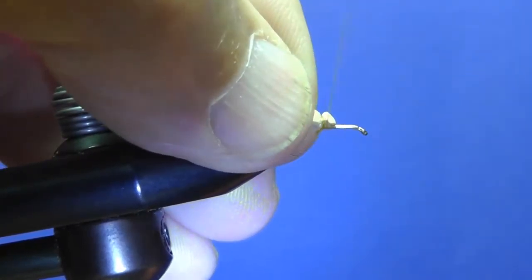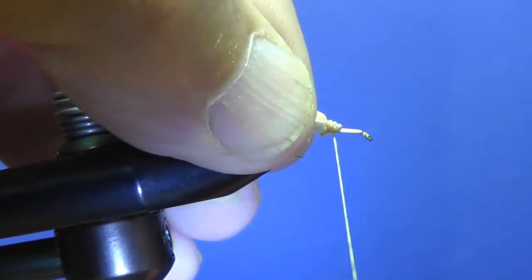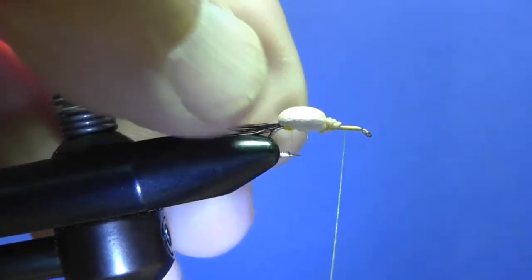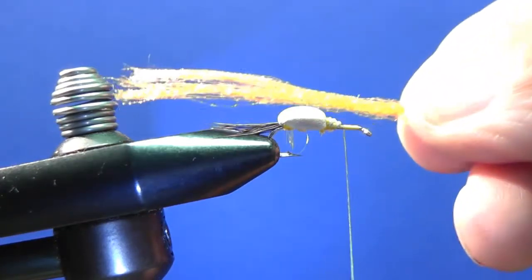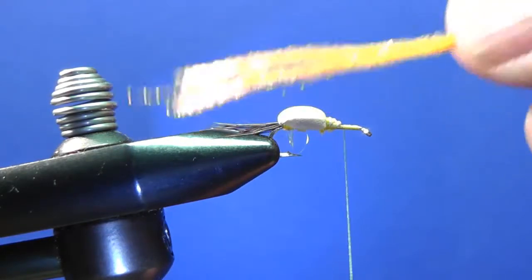You can wrap forward over the foam up to the eye and back to about the halfway point between those, because we're going to tie a post. In this case orange — most of them I've tied with white, but I thought this would show up. The orange looks kind of white actually.